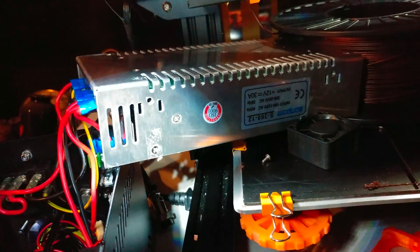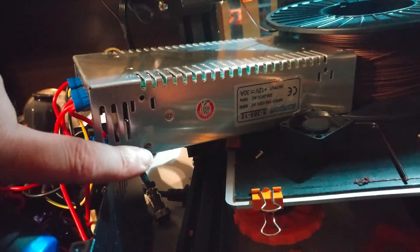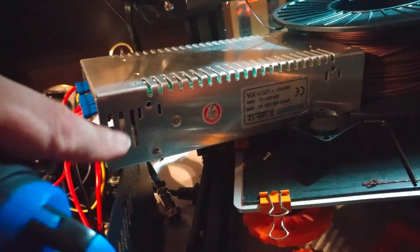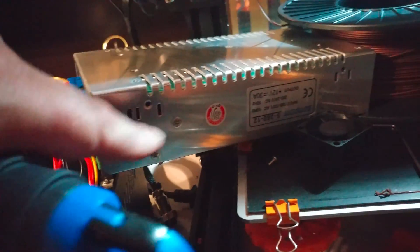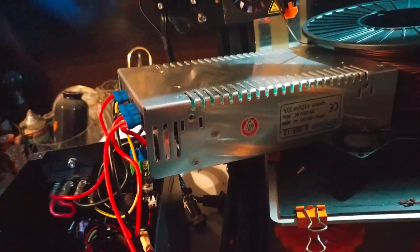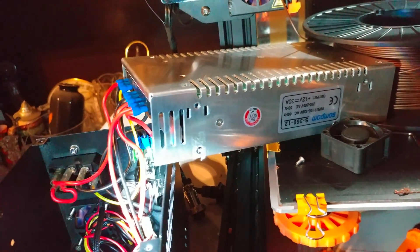The last fan is in the power supply. You have to take out all the screws on the side, including one underneath the warranty sticker — you'll have to destroy that. But we're already voiding the warranty, so what do I care? The screws on both sides come out and then the power supply cover comes off, giving access to the inside to change the power supply fan.